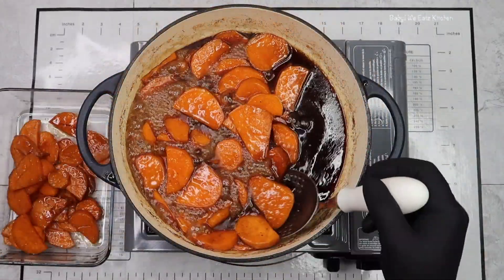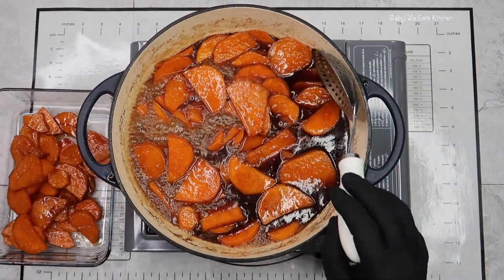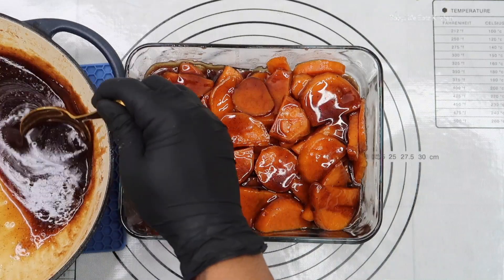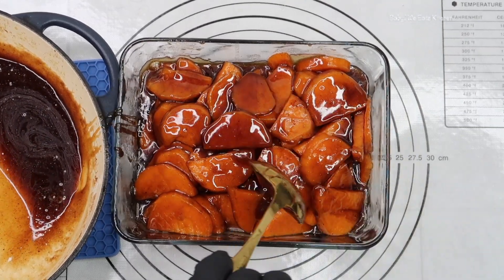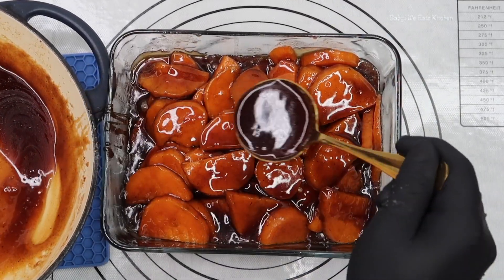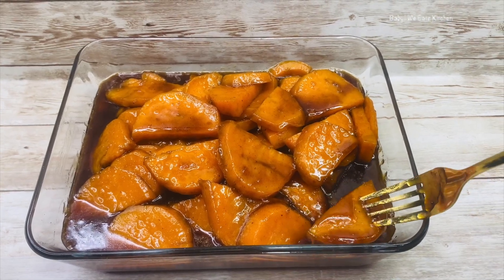Now I'm taking my sweet potatoes out of my pot and I'm going to leave my mixture on the stove to reduce. And our candy sweet potatoes are done! I want to thank you for watching Baby We Eats — don't forget to like, comment, and subscribe.